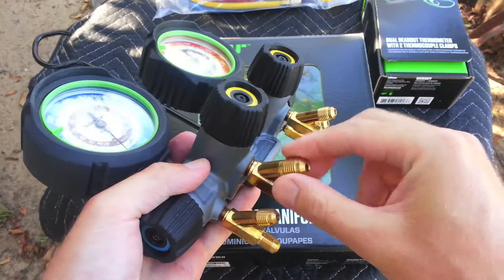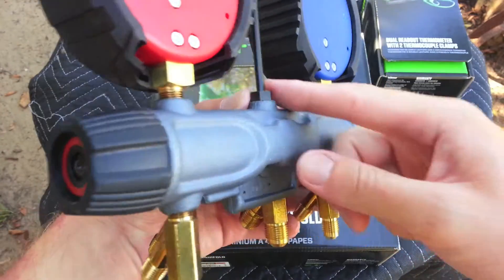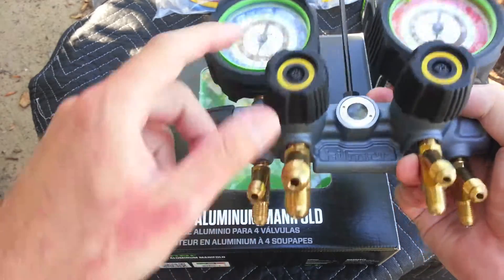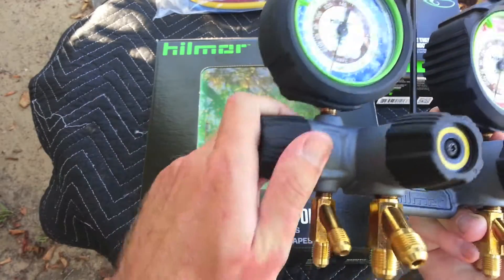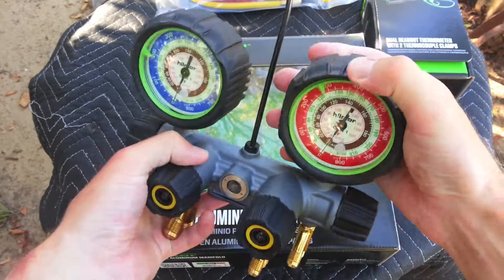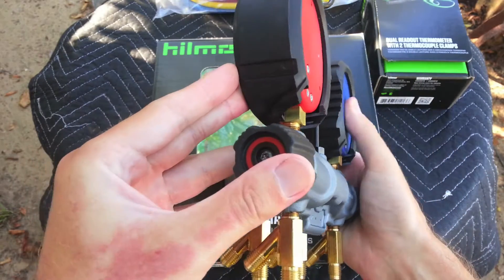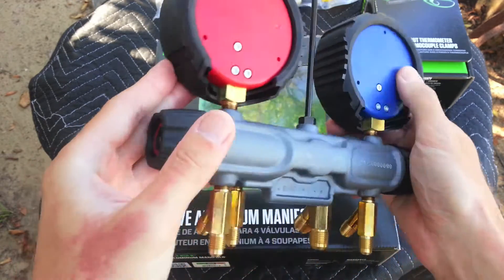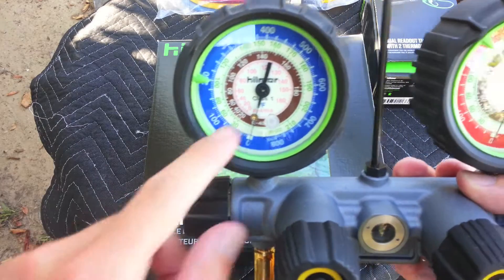I do like the front storage areas for the hose — easy access. Most analog gauges store in the rear. It has a true 3/8 bore through the fourth valve. The valves have a nice rubber grip and rubber boots on the gauges. They're not really covered as much in the rear — there's a little lip but the back of the gauges are plastic.